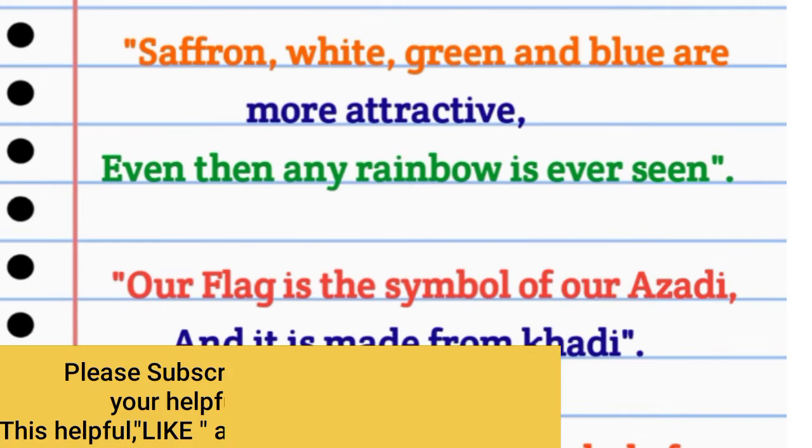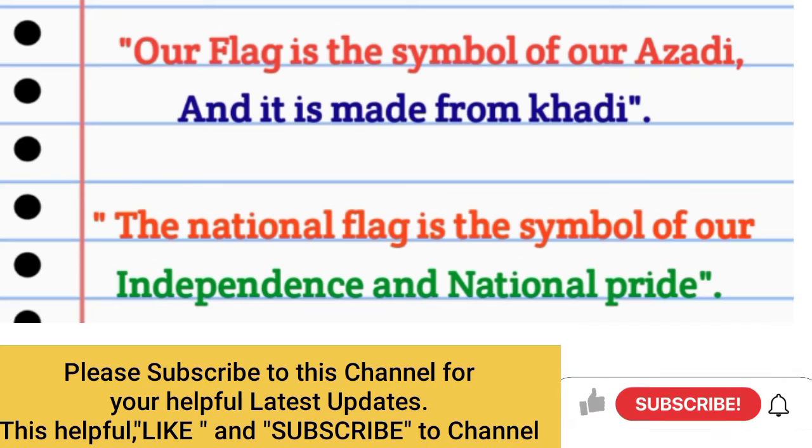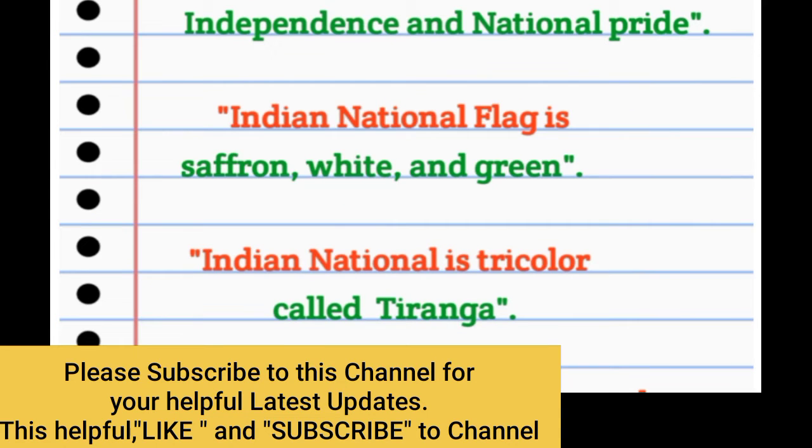Saffron, white, green, and blue are more attractive. Even then, any rainbow is ever seen. Our flag is the symbol of our Azadi, and it is made from Khadi. The national flag is the symbol of our independence and national pride.